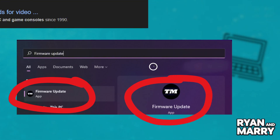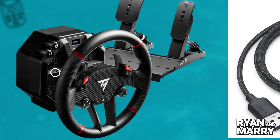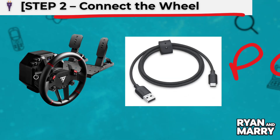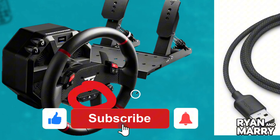Step 2: Connect the wheel. Now, plug your T-598 into your PC using the USB cable. If it's a console version, make sure the mode switch is set to PC. The wheel should light up or calibrate slightly when connected.